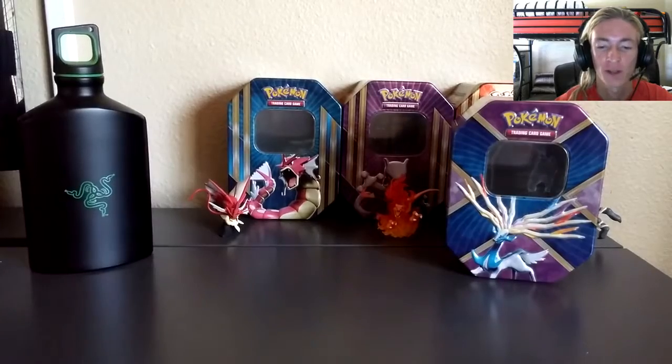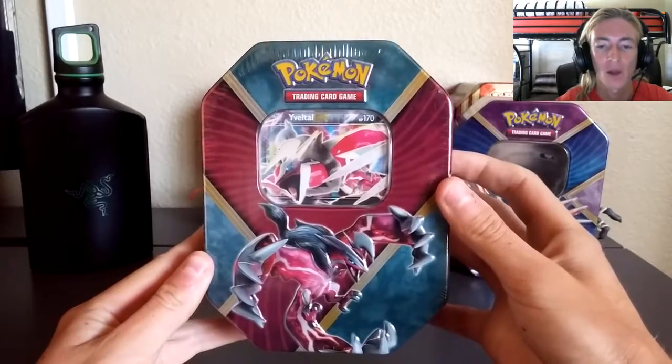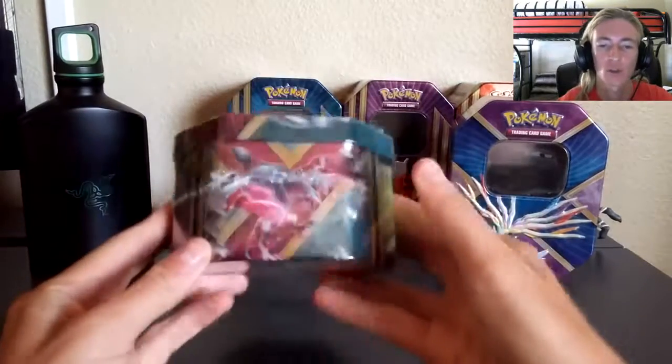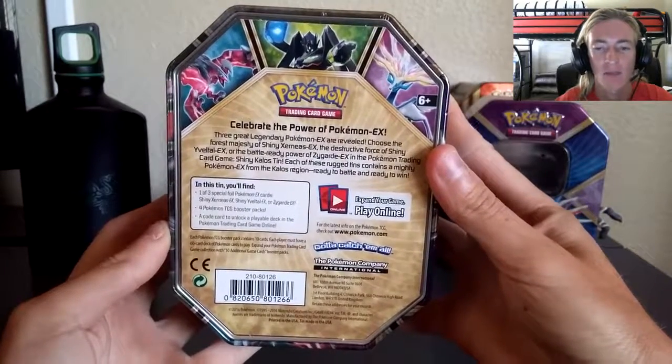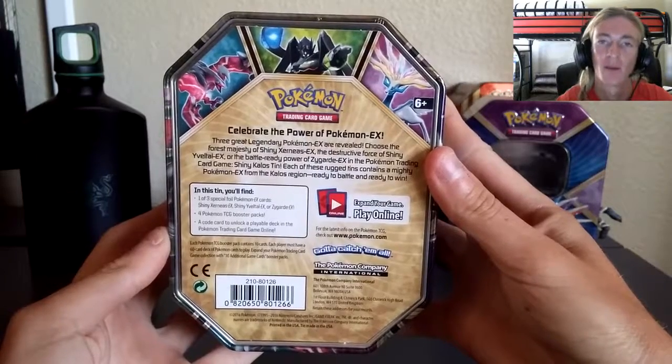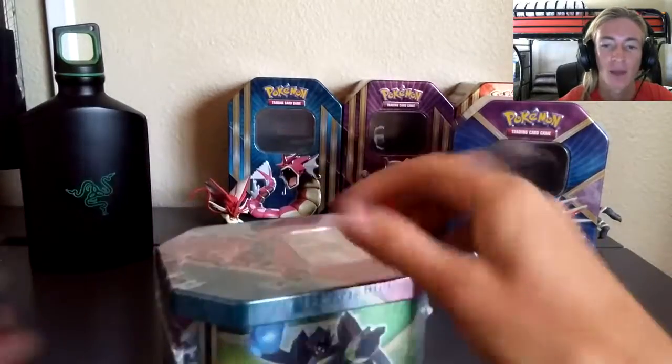Back at it again with another tin from the XY and Z series. Xerneas was not a great tin, but next up we've got Shiny Yveltal — looking cooler than Xerneas right now. It's got the Y logo on the front, shiny Yveltal looks really cool. Xerneas on the left, Yveltal on the front, and Zygarde on the right. We've got 'Celebrate the Power of Pokemon EX' on the back.